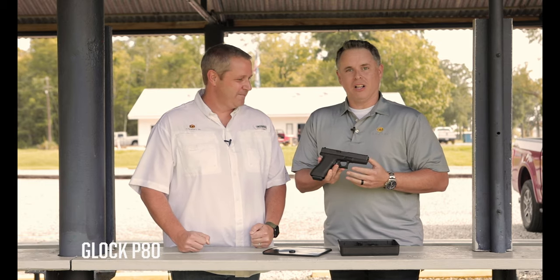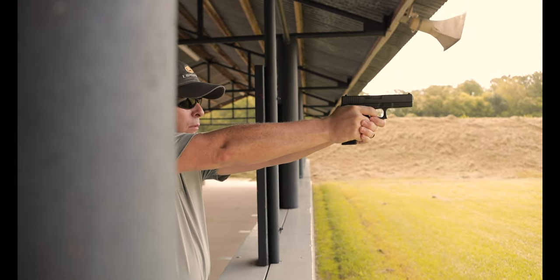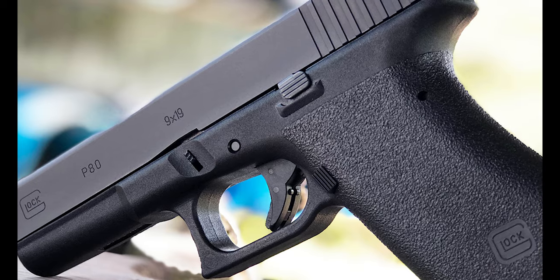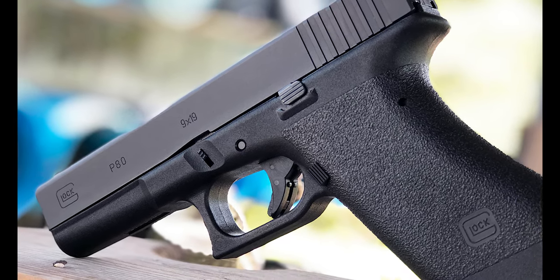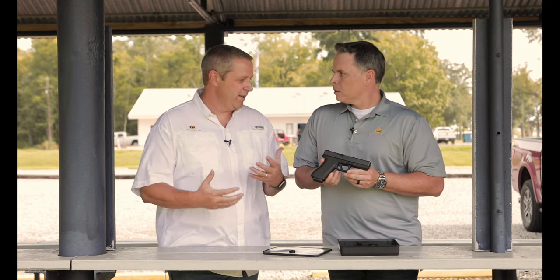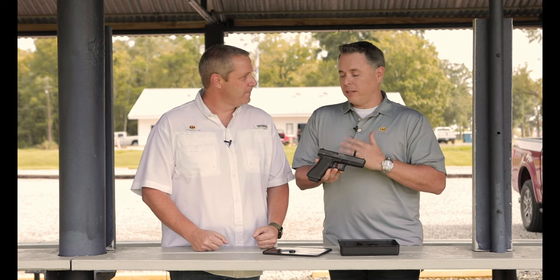This is the Glock P80. This gun is a replica of the very first Glock that was made for the Austrian military. I was under the impression — it seems to be common knowledge — that the G17 was the first Glock ever made. That's kind of how it's touted. So where did this come from? Well, that's true. This is a Glock 17 Gen 1, basically.